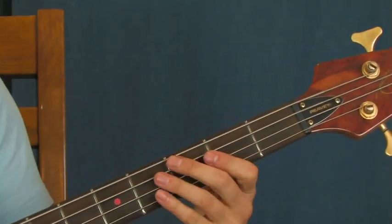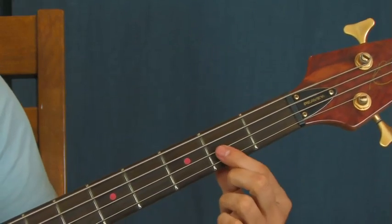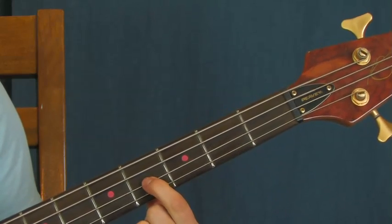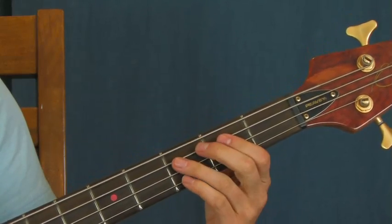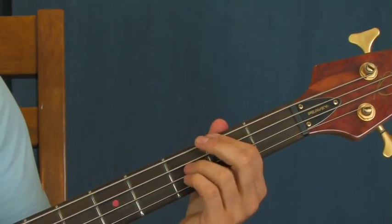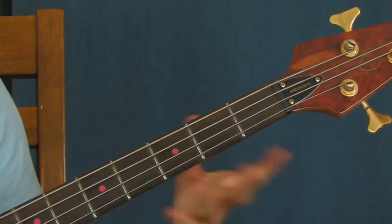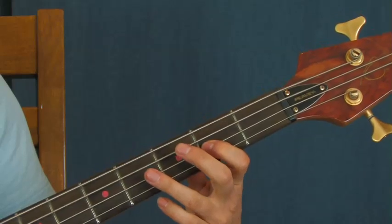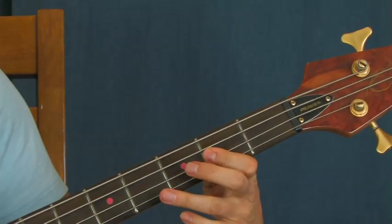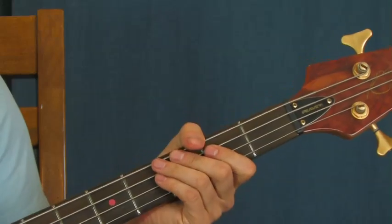What you're going to do is when you actually hear this in the song - instead of hitting the open E and the second fret of the E string at first, you're hitting their octaves. So that would be the second fret of the D string, and then the fourth fret. You just insert that where you would normally go. So if you played the whole thing like that...